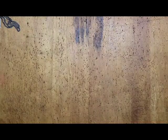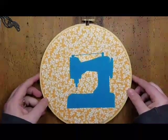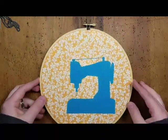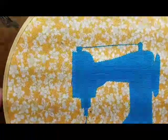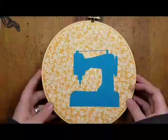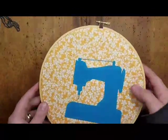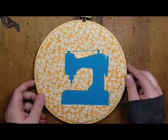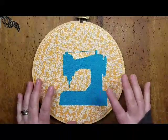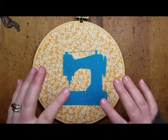Next I have some hoop art from Freckles and Frizz — Tiffany. It's just a sewing machine, which is really cool. That's something really pretty that I have in my living room hanging up. I just like the vintage yet modern feel of embroidery hoop art.